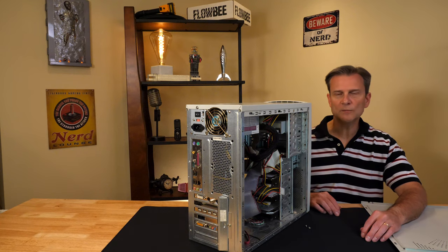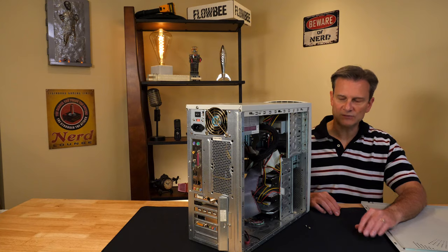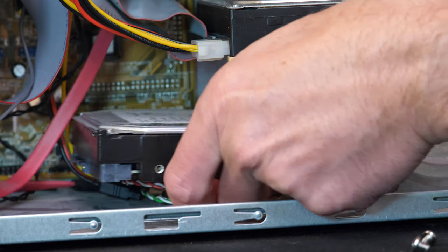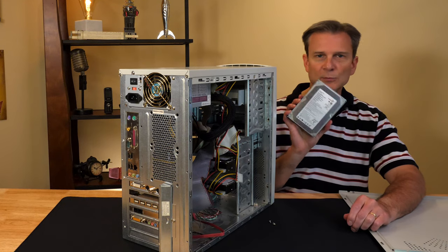We have the four screws removed from the drive. Now we can remove the drive itself from the case. Just grasp the drive and pull it toward the center and it should slide right out. And there you go — there is your disk drive removed from your case.